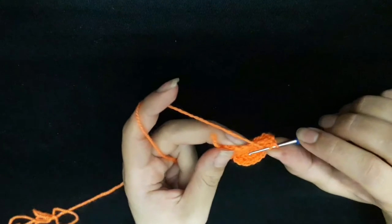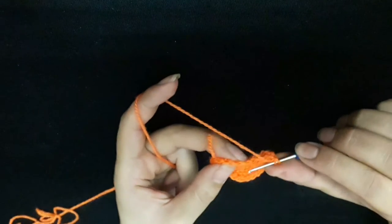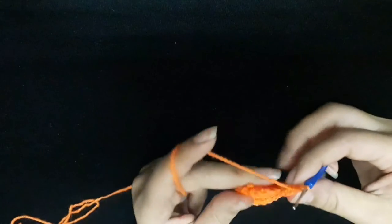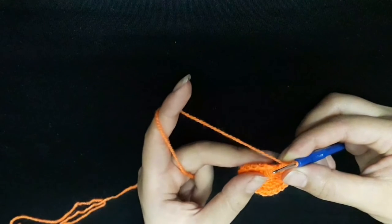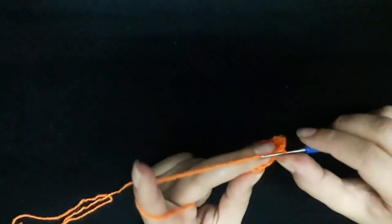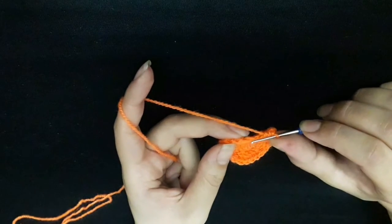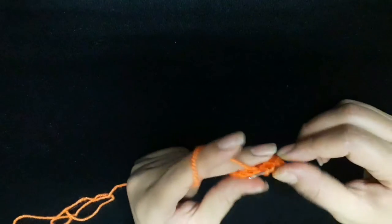Then next stitch I will make one double crochet and single crochet. Double crochet and single crochet, single crochet. Then I will make two single crochet in the two stitches, one single crochet, and two single crochet in the third.